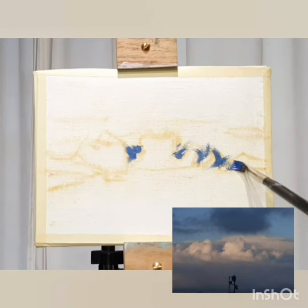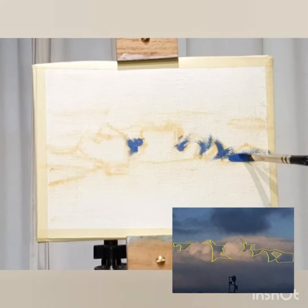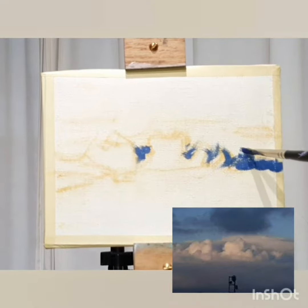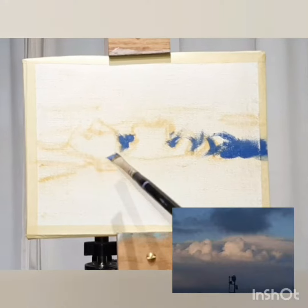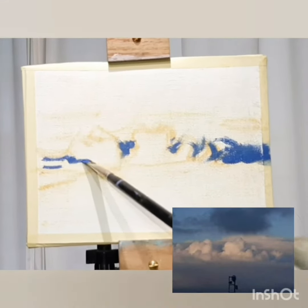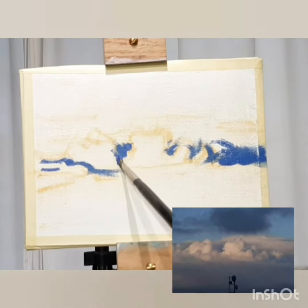When we are practicing observation, we want to be rather accurate about capturing the right shape of the shadow shape. But right now I can see a lot of shapes are not exactly what I'm observing from the reference picture down on the right hand side.